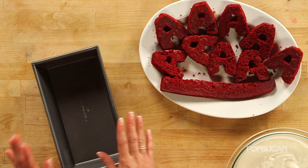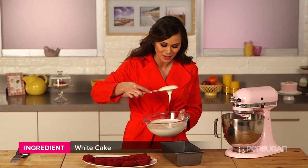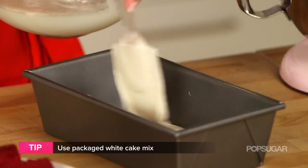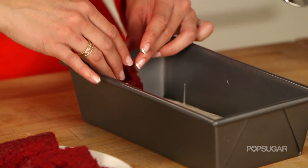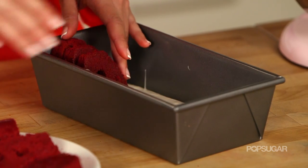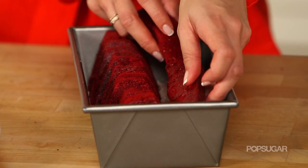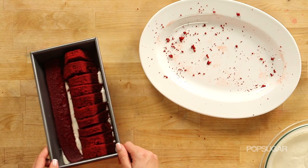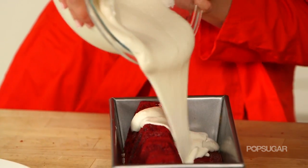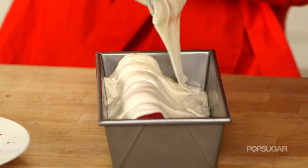Now that our red A's are frozen, you need a loaf pan and a batch of white cake batter. I'm gonna start by putting a little bit of our cake batter into the bottom of our pan as a base. Now we can start stacking our A's on the right side of the pan, getting them as close to the edge as possible and lining them up. At this point you're gonna add this long strip of cake — don't worry, it's not gonna stay at the bottom. As this cake bakes, it's gonna rise up to the perfect spot giving you that dash A. Now I'm just gonna cover the entire thing with the rest of the cake batter. Don't worry that it looks uneven, it's gonna bake up perfectly.